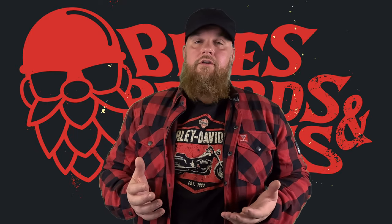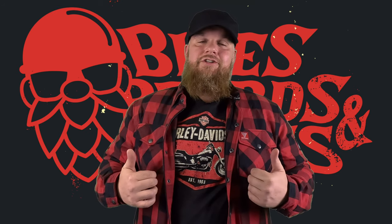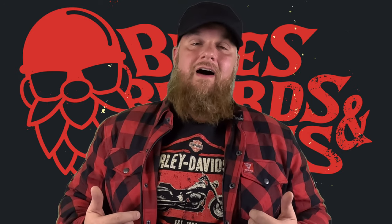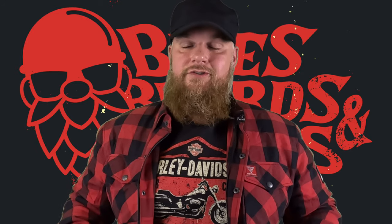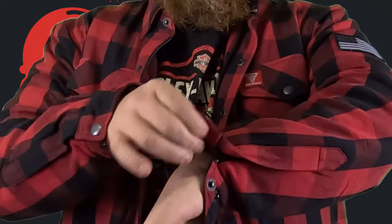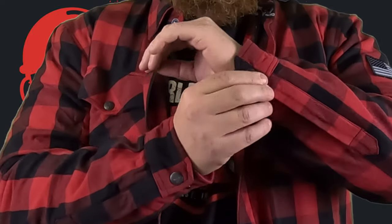Let's break down the shirt materials. The outside layer is 100% cotton flannel, the inside shell is 100% polyester, and then the inner shell is 100% Kevlar fiber. So you're getting a little extra protection and strength out of this that you would not be getting with just a normal flannel shirt. The cufflinks are also zipper and button, so you get that little extra security as well.